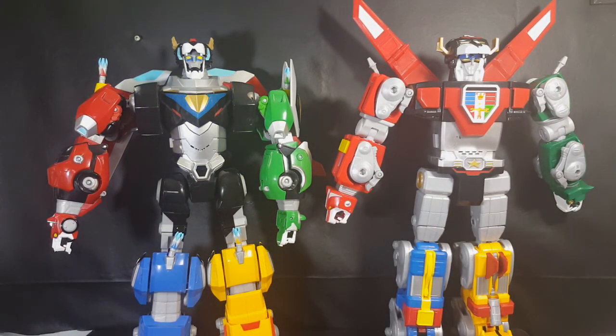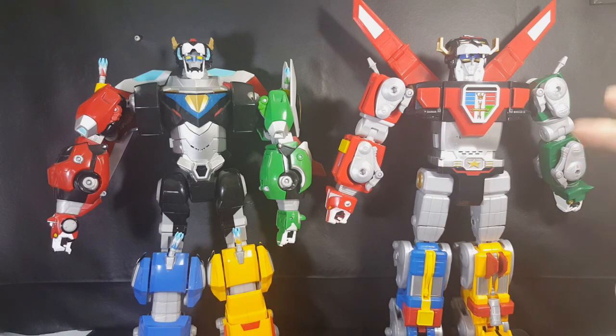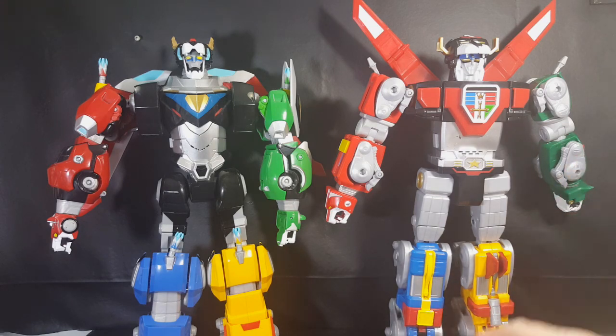Ready to form Voltron. Activate interlocks. Dynotherms connected. Infra cells up. Mega thrusters are go. Form feet and legs. Form arms and body. And I'll form the head. Go Voltron. Form blazing sword. I really wish the Legendary Defender would have kept that whole combining sequence. That says Voltron to me — form feet and legs, form arms and body, and I'll form the head, plus the activate interlocks and dynotherms sequence. I wish they would have kept that.